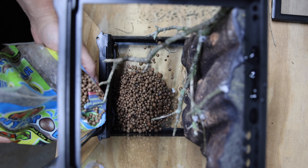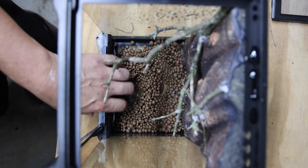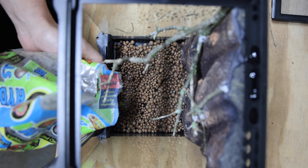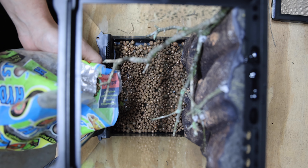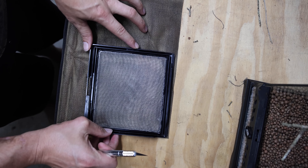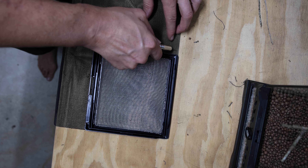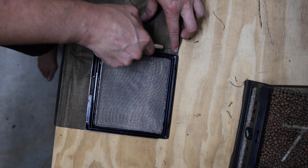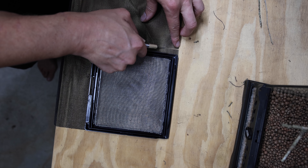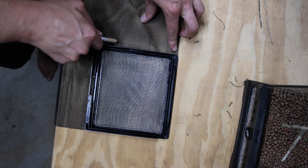After giving the cage a nice little rinse down, I'm going ahead and adding the hydroton as the base drainage layer. I've definitely realized — and Tanner from Serpa Design definitely helped me realize — that the enclosure seemed to do better with hydroton over foam. So now after we got the hydroton in, we're going to go ahead and cut the screen for the bottom of the drainage layer. Remember it needs to be a little bit bigger than the bottom itself, lining it up perfectly and then cutting it a little bit bigger so it has some overlay when you put it in the enclosure.